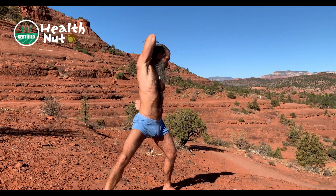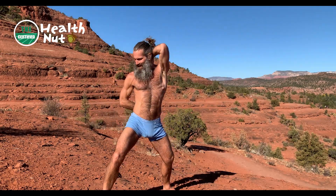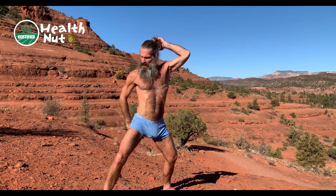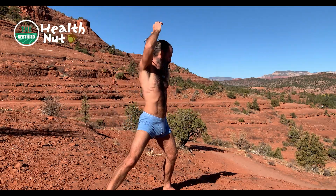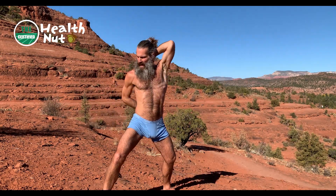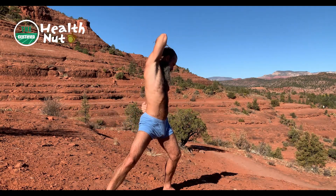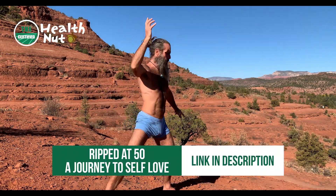A friend of mine is the top Ashtanga yoga teacher in New York and he's never been to India. He had a broken neck, and another friend of ours taught him basic rudimentary yoga while his neck was in a halo. And he started doing yoga with his eyeballs, transferred it to his neck and his shoulders, and worked down the body.